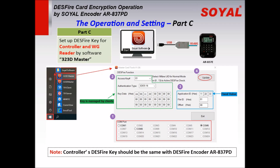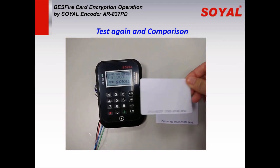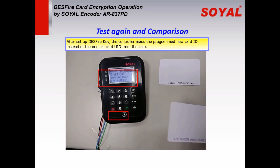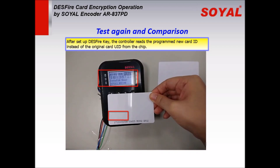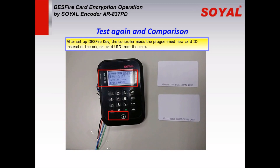Note: the controller's DESFire key should be the same as the DESFire decoder key. After setting up the controller, let's test again. Swipe the first card to the controller, then swipe the second card. We can see the controller now reads the programmed new card ID instead of the original card UID from the chip.